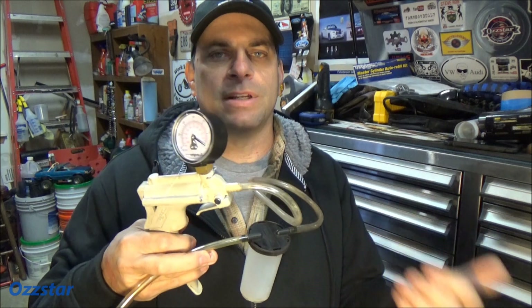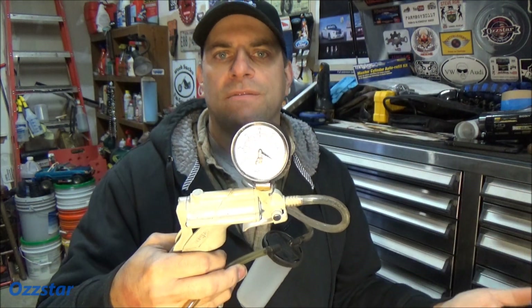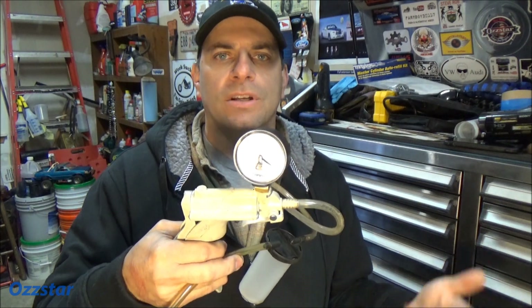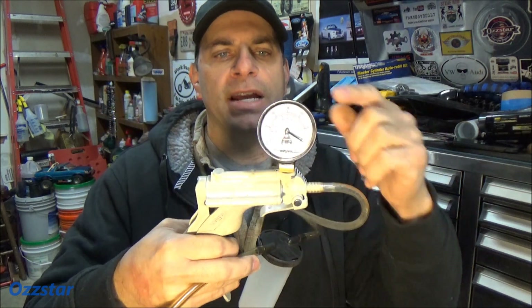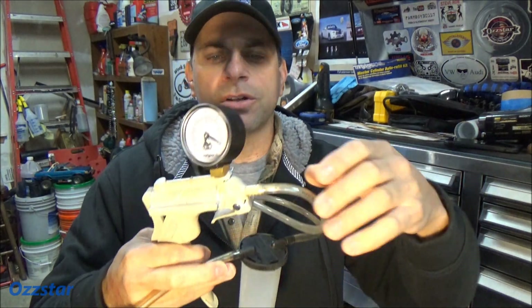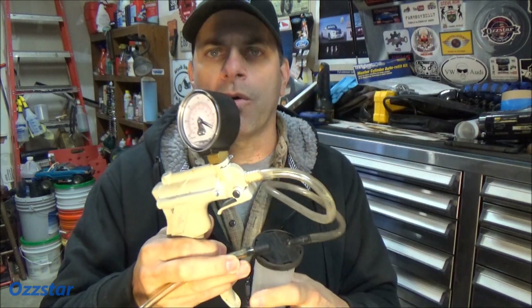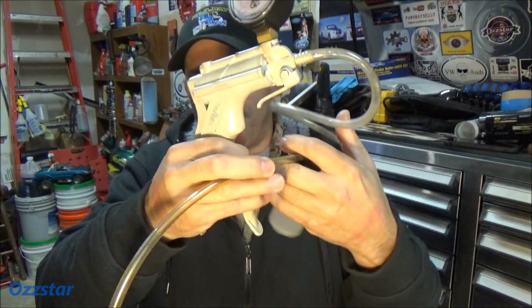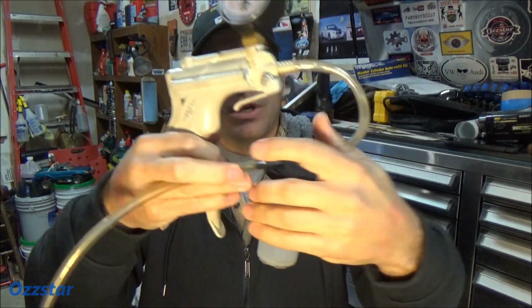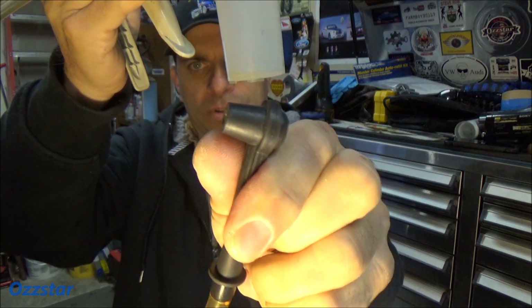Not only will this vacuum pump bleed your brakes, but let's say you're testing an EGR valve, or you need to check a purge valve — anything that has vacuum. I've even used this gauge that comes with it to test the vacuum of the engine, so you can actually check engine condition that way. There's a lot of things you can do with it. This one, I think it's the MV8000, and it's worked very well for me over the years. The important thing is to make sure all the hose connections are tight and solid, or you're going to have vacuum loss.